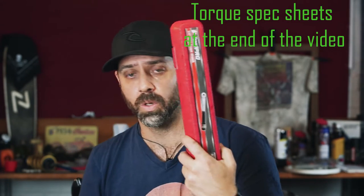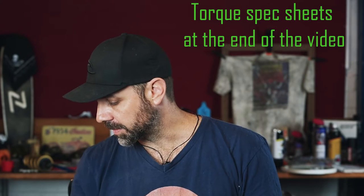They all share the same motor. A few things you're going to need for this process: your torque wrench, screwdriver of some description, marker pen, a multimeter, and some kind of silicone sealant that's suitable for a motor.